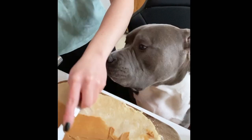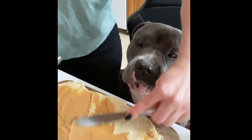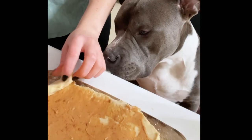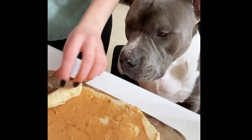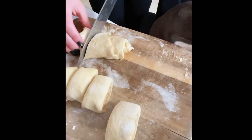Add a spoonful of peanut butter and spread it around, then top it with some cinnamon. Roll up the dough and cut it with a wet knife.